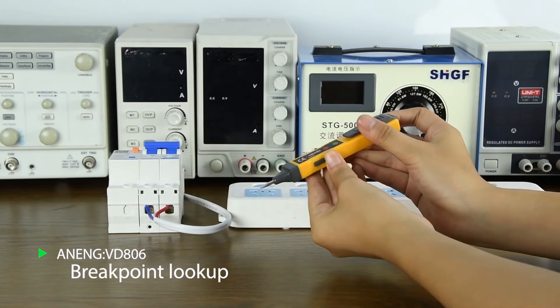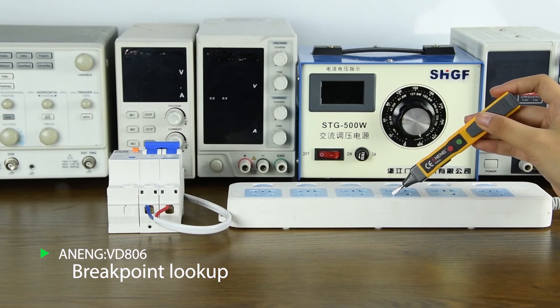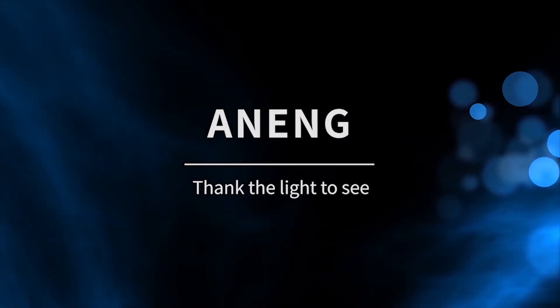When the pen is in contact with household appliances, if the red light is not on, there is no leakage. If the red light is on, there is leakage.